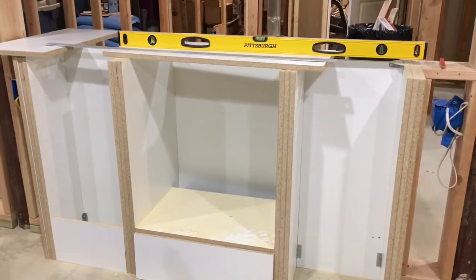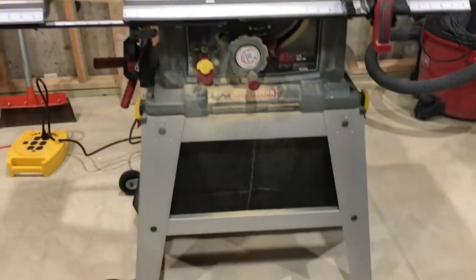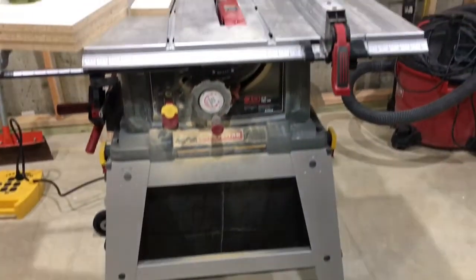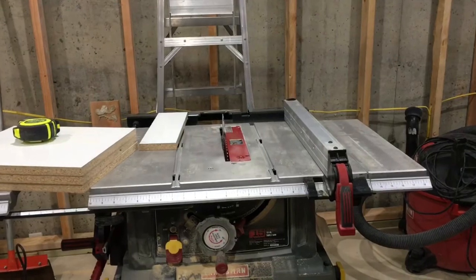Here's a little demonstration of using my new table saw — an inexpensive Craftsman I picked up on sale the other day for $256. It does the job, and that's a good job.